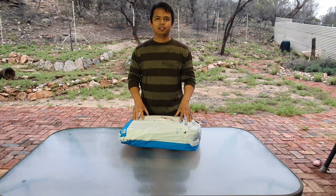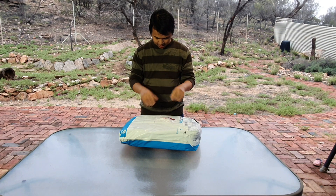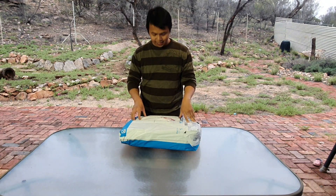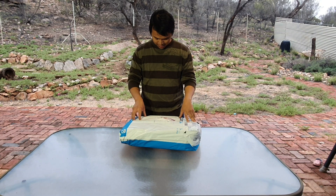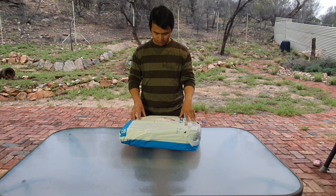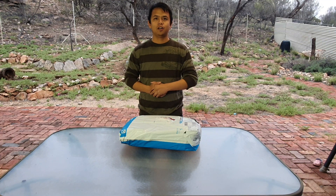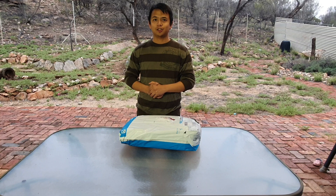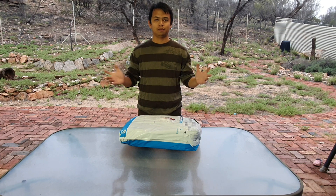Welcome to Noob Daddy Gaming's unboxing of a couple of computer parts. First one is the Deepcool GH01 GPU support and the second one is the Asus GeForce RTX 3070 TUF Gaming OC 8GB. I'm pretty excited. Hopefully this will allow Noob Daddy to go 4K gaming in the PC realm. Let's get into it!